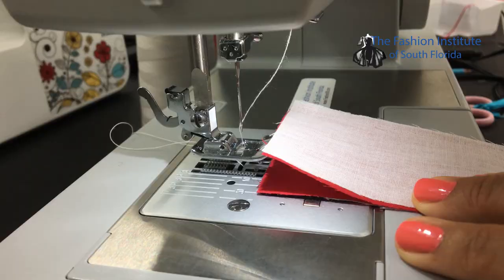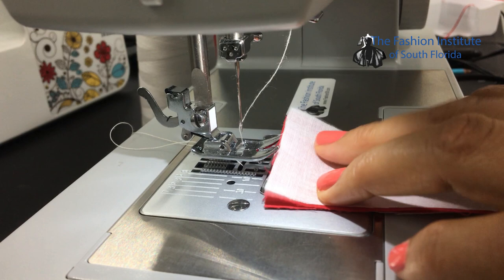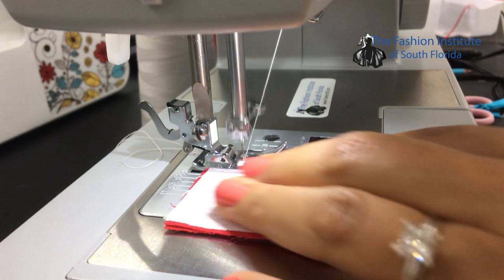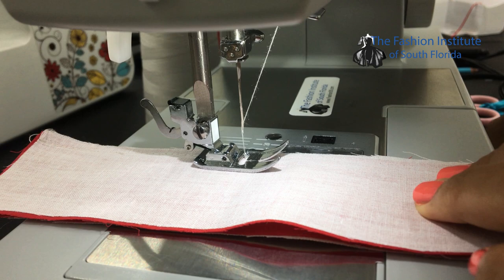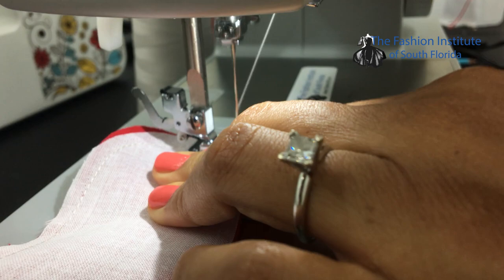Now we are ready to sew together the fly shields. Placing right side with right side, we have both of them, and we're going to join them on the curvy seam all the way to the edge right here. We're going to sew a quarter-inch seam allowance, making sure the edges are aligned. Then we sew a single seam allowance in the curvy area and backstitch at the edge.